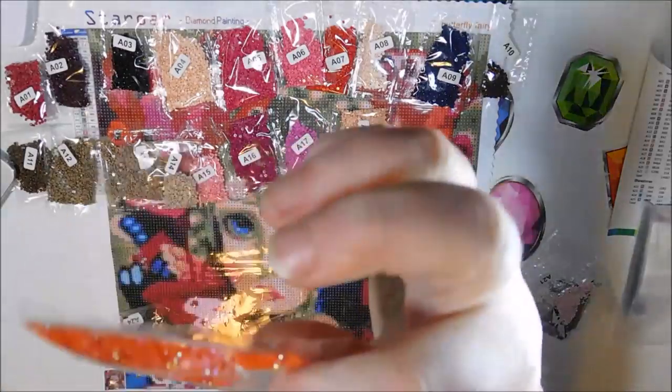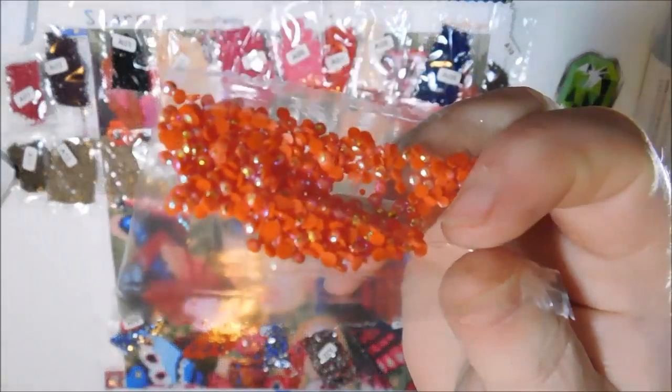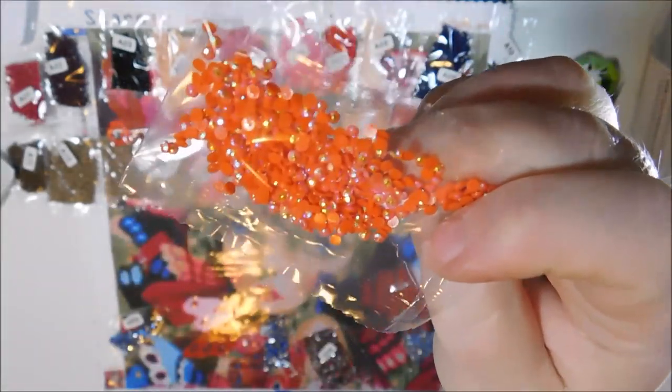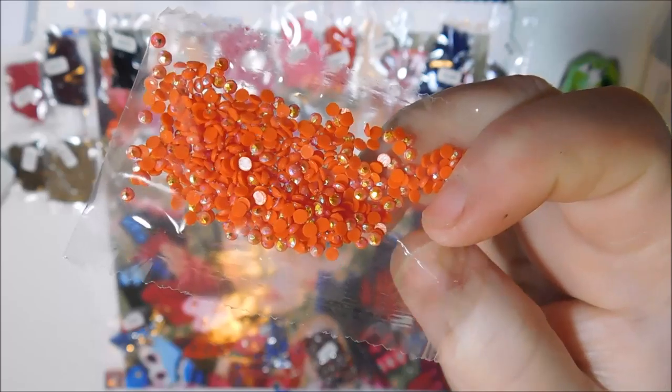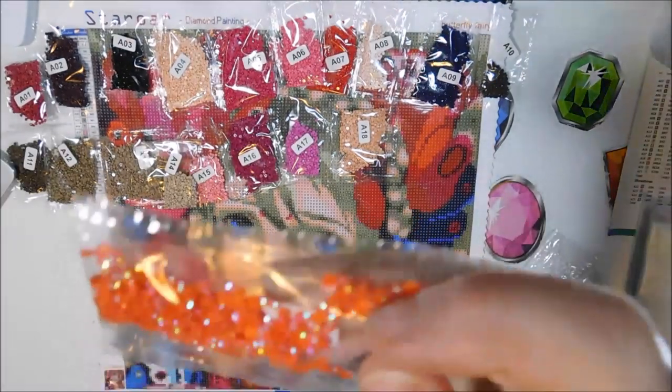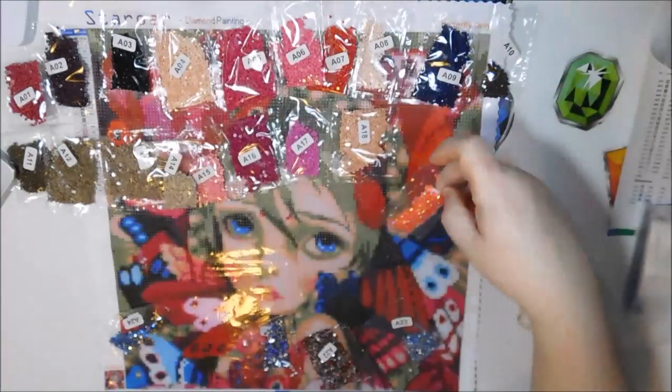So here's 19 — this orange. Orange is not my favorite color, but this one is really close to a pink. And the AB on it just makes it stand out so pretty, because it's got a pink shimmer to it. It's really pretty.